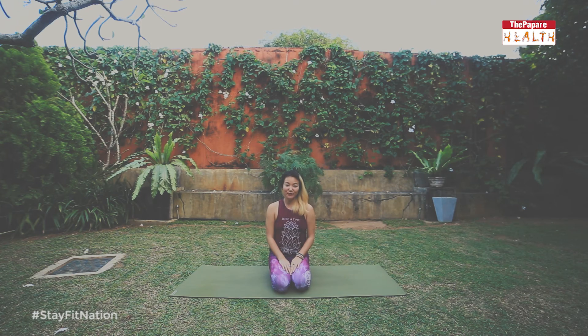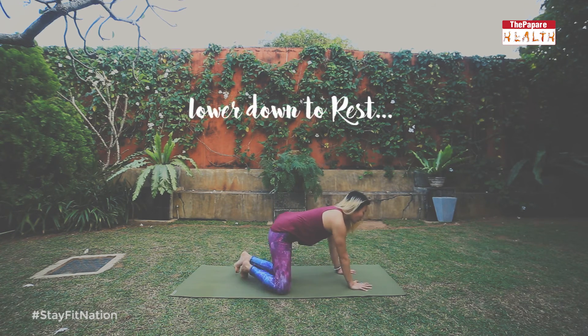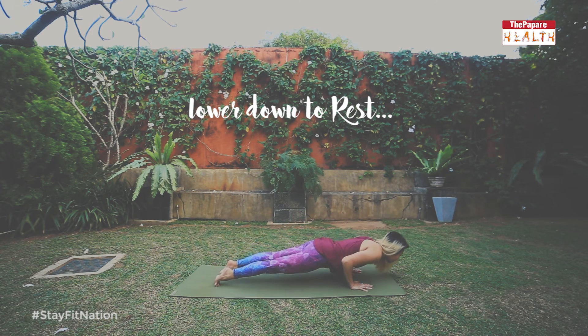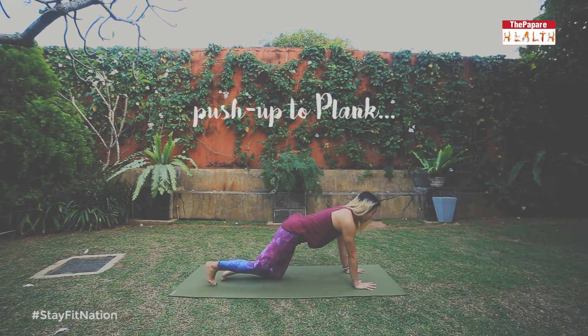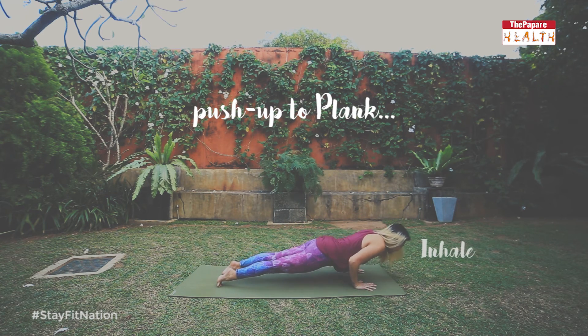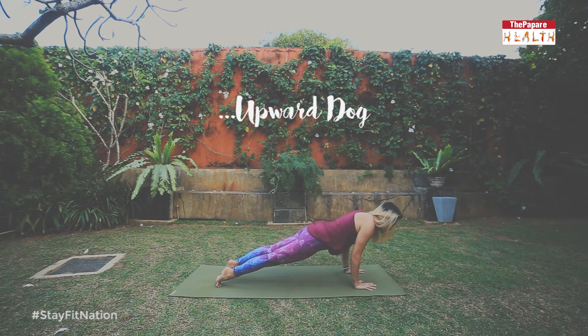You have a few options for coming out of the pose. The first would be to lower your body all the way down to the mat for a rest. The second option would be to push back up into a push-up. And then the third option, if you're moving through a vinyasa, would be to pull through into upward dog.